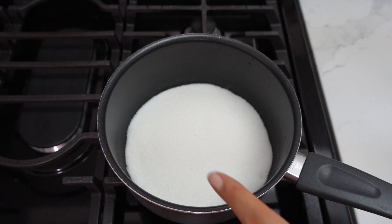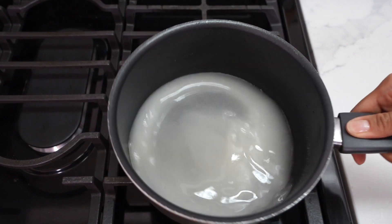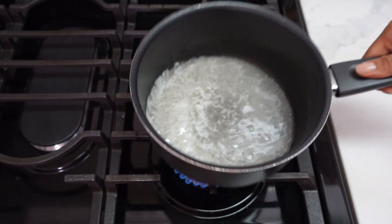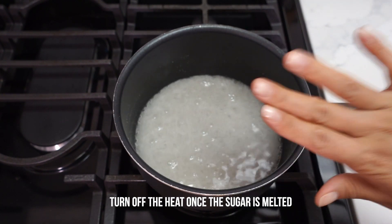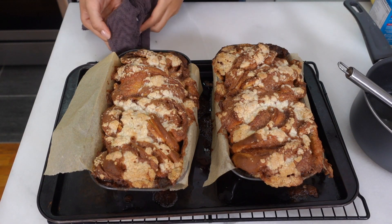While the babkas are baking we're going to make a sugar syrup that we brush on top when they come out of the oven, to make sure that crust and crumble is nice, beautiful, and shiny golden. In here I have two-thirds cup of sugar and I'll add one-third cup of water, then bring this to a bubble until all the sugar has melted. You can see this is bubbling and there's no sugar left on the bottom. I'll just let this sit until the babkas come out of the oven.